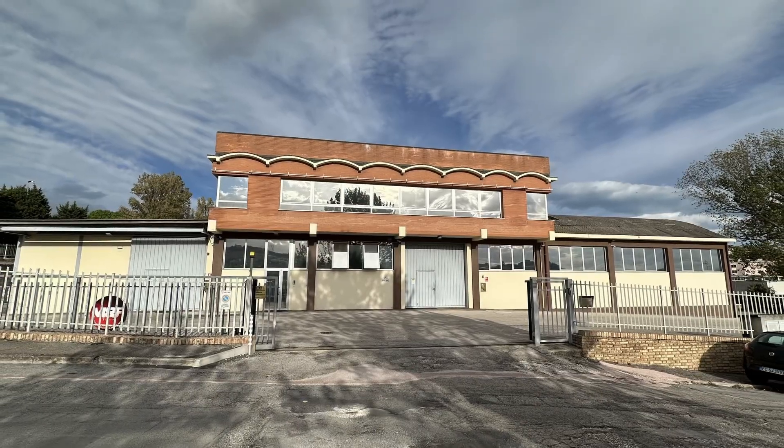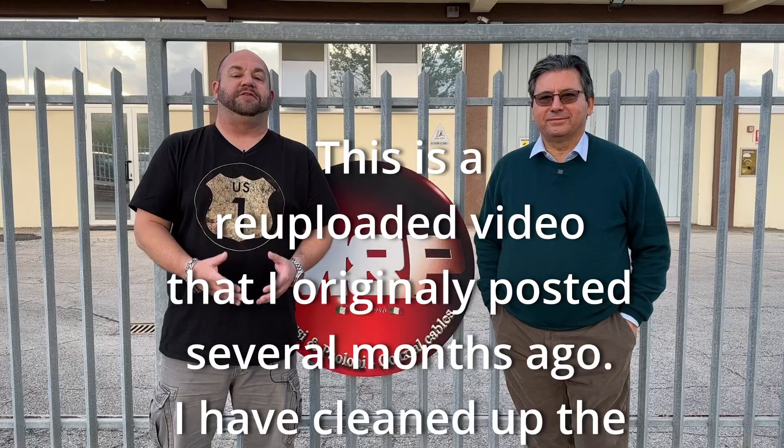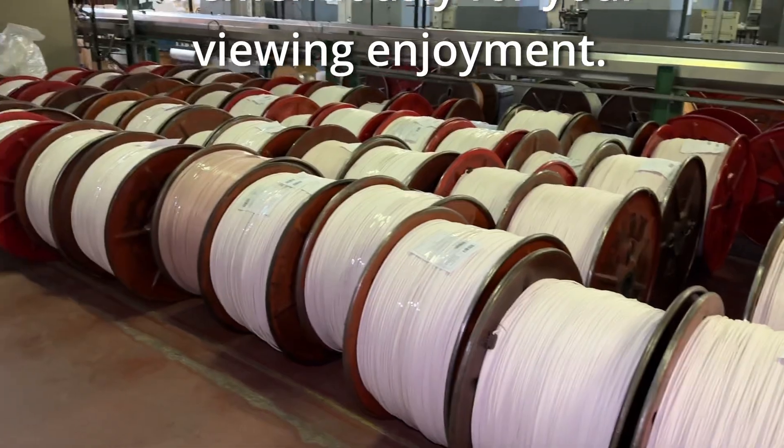We're here in Ancona, Italy at the Messi and Poloni factory with my good friend Stefano Messi. In this video, we're going to take a look at how coaxial cable is made, specifically how the foam dielectric is applied to the core of the coaxial cable, here on Ham Radio Tube.